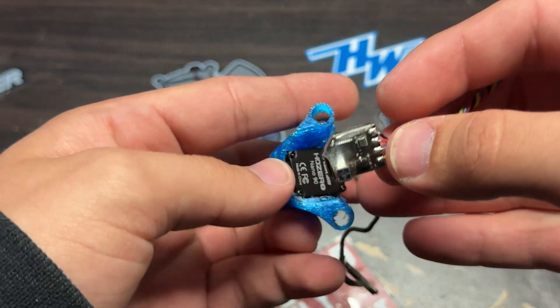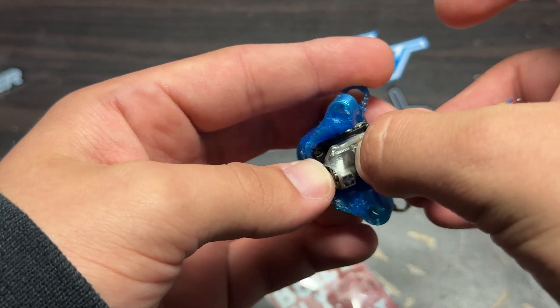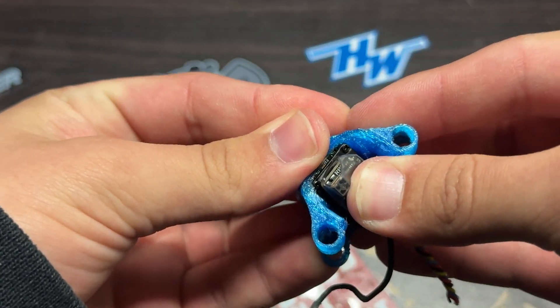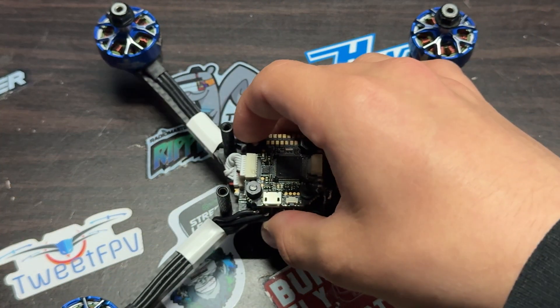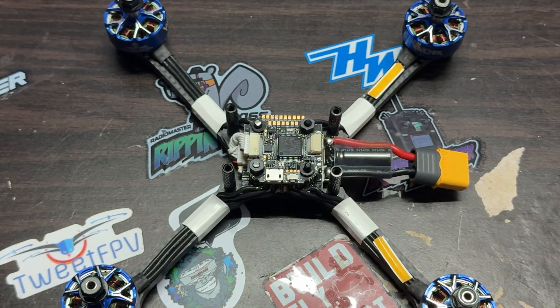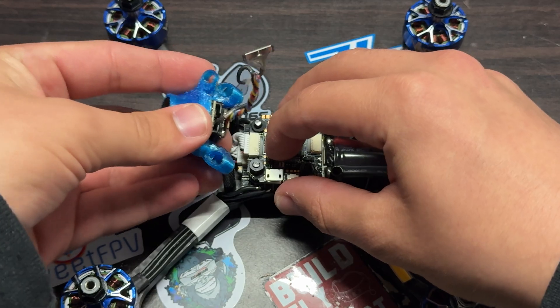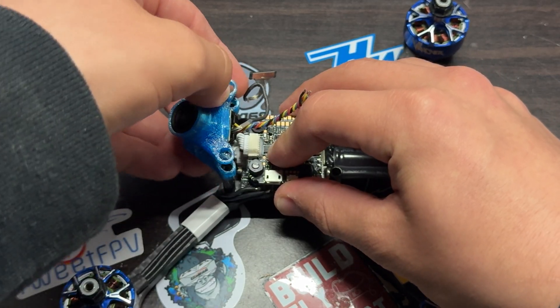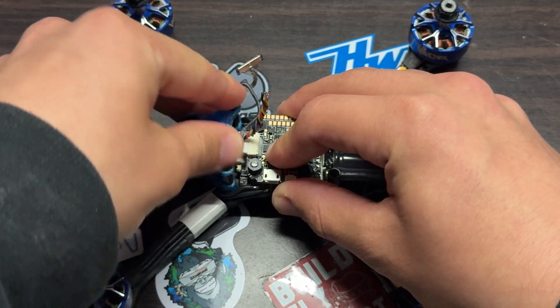Now let's get into setting up the camera and the receiver. I actually mount my receiver on the back of the camera — there's a lot of room behind the camera, so it's kind of the best option for me. This makes the most sense because my VTX is going to be on the top plate, so overall the build is going to have a lot of room between everything. I normally route the MIPI cable under the receiver, and I'll show you a clip of how that looks.